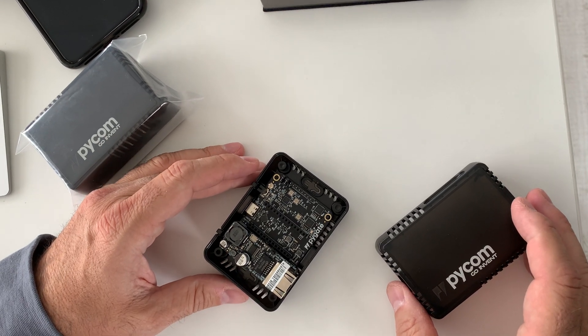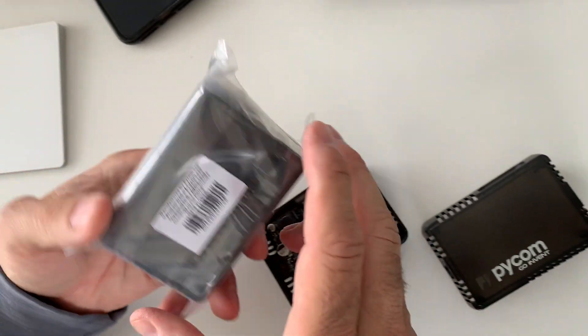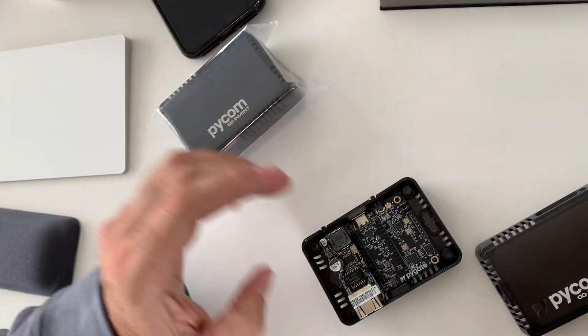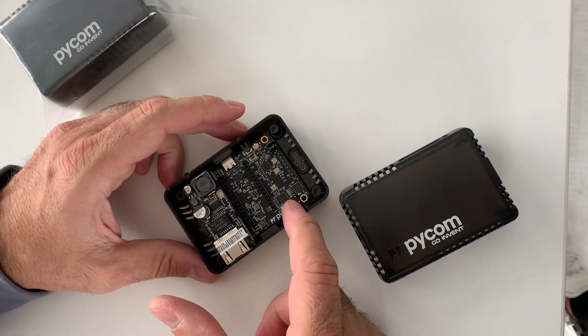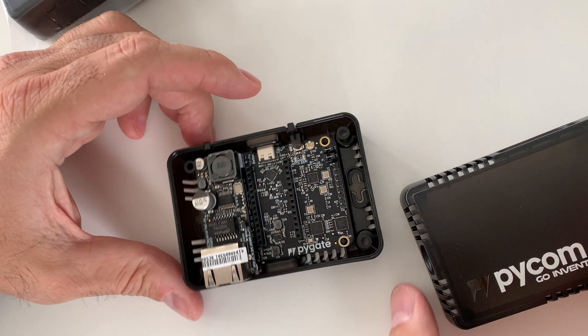So let's talk through the new Pi-gate case. Customers will get them delivered like this, with a bit of assembly required. This one has the Pi-gate with PoE assembled, and it's got the push buttons for the V-set.